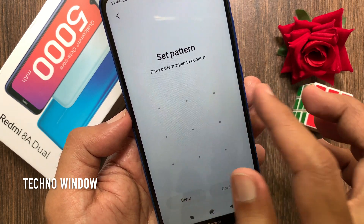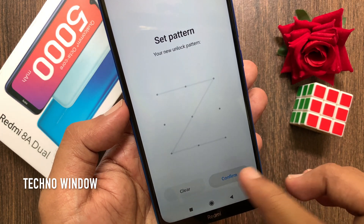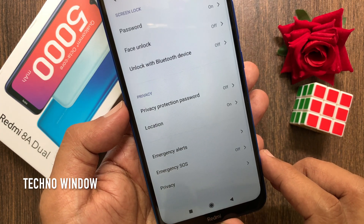Draw the same pattern again to confirm. Tap confirm on the bottom right.